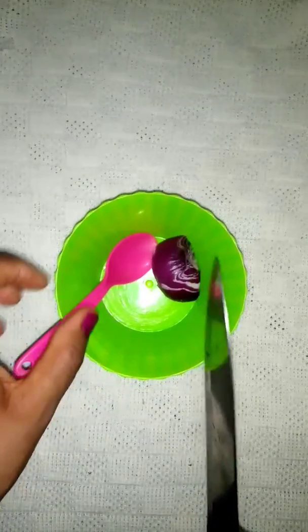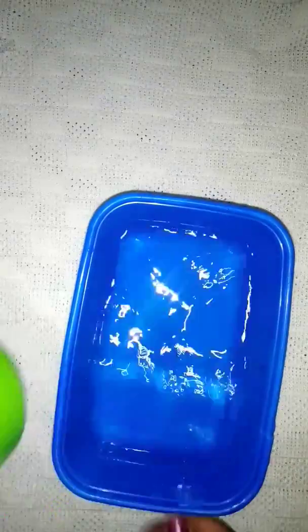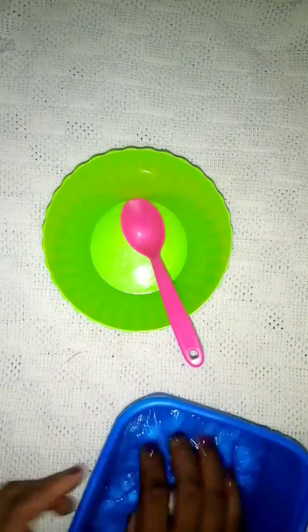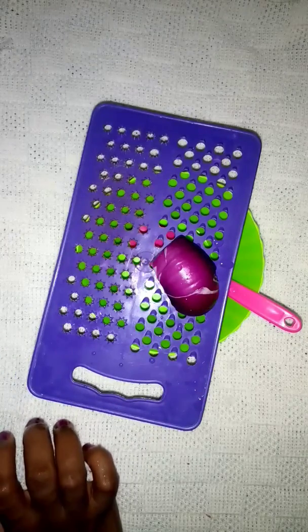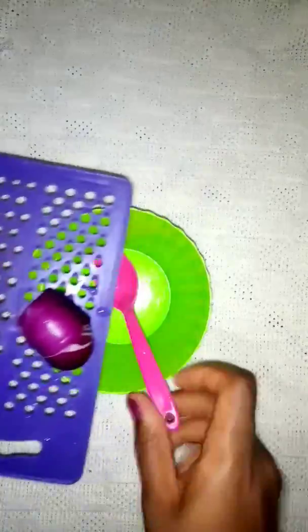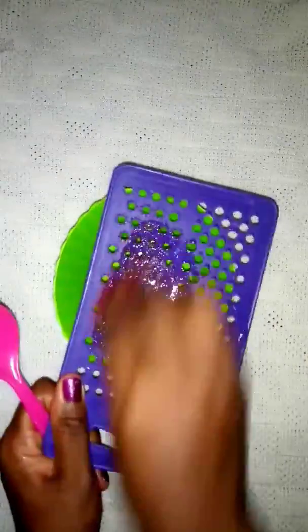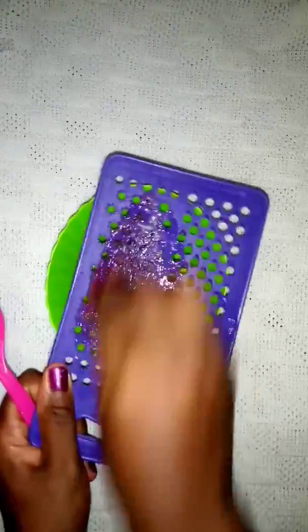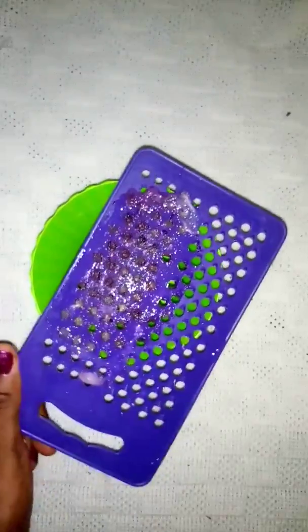I'm going to rinse this onion. After rinsing the onion, I'm going to grate my onion. After grating...